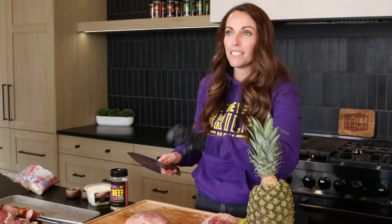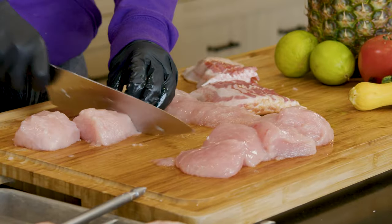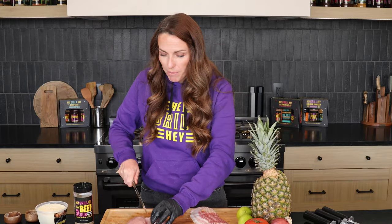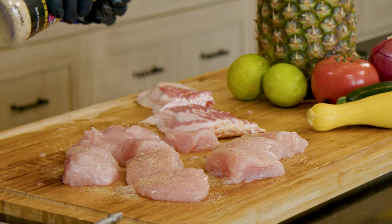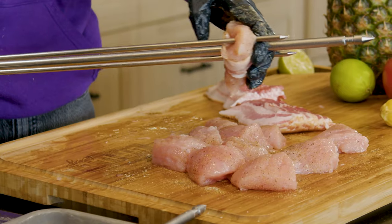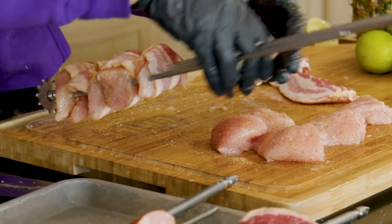Next up we're gonna do some turkey tenderloins wrapped in bacon. This is one of Todd's favorites. I have two turkey tenderloins and I'm just gonna cut them into bite-sized pieces. A lot of times you'll see a ribbon of silver skin in the middle — you can take that out. My bacon-wrapped turkey gets seasoned really simply; I'm gonna hit it with some of my beef rub. You could also just use salt and pepper and a squeeze of fresh lime, then wrap each little nugget in a tiny piece of bacon and get that on your skewer.